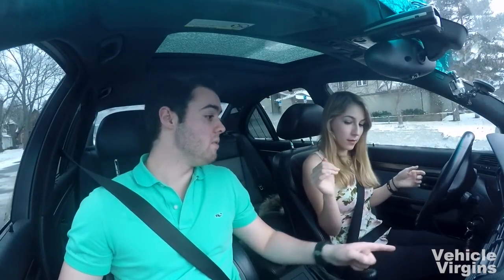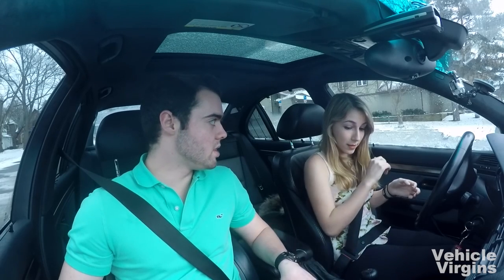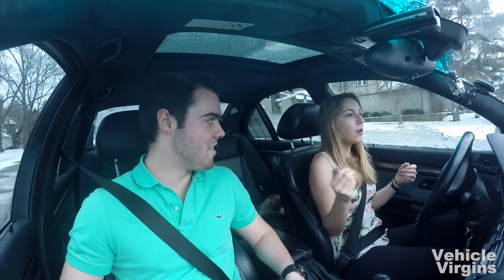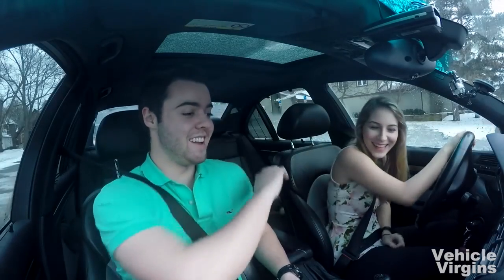Push the clutch in all the way and then hit the brake to come to a stop. When the clutch is in all the way you're essentially in neutral, but if you were to release the clutch while in gear you'd stall. So once you stop, put it in neutral, then you can release the clutch. High five — you got it! When you're a beginner, to come to a stop: clutch in all the way, then put it in neutral, then hit the brakes.